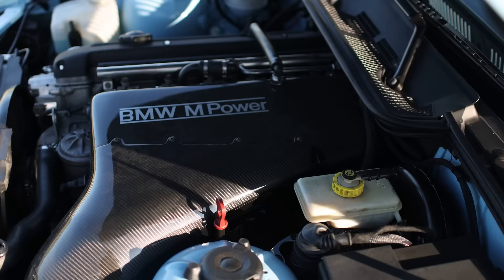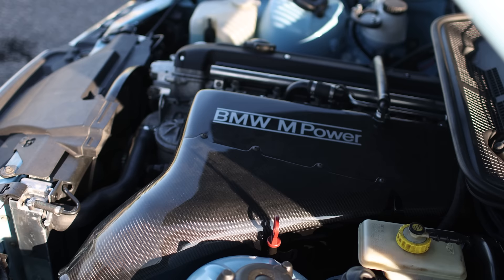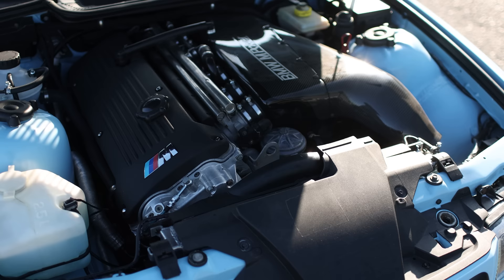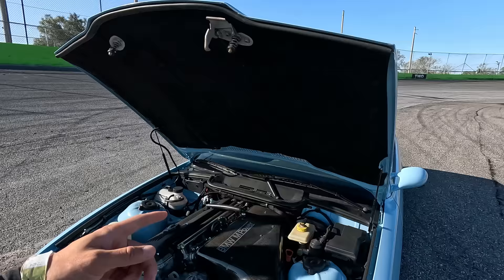It was a restoration project because the car was actually found on a farm and was pushing tractors, I believe. They were literally driving by, saw the car sitting, went and snatched it up, and brought it in. Was it originally a U.S. car? It was originally a U.S. car. It has about 130,000 miles on the chassis. So we just took it from the ground up and went from there.